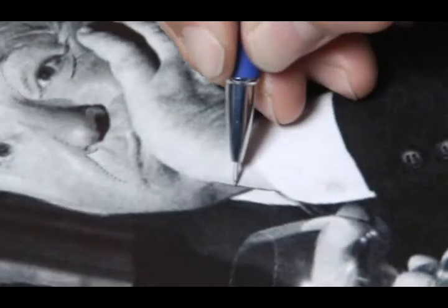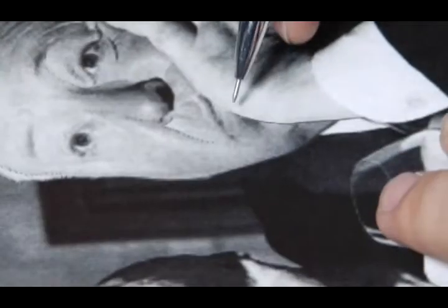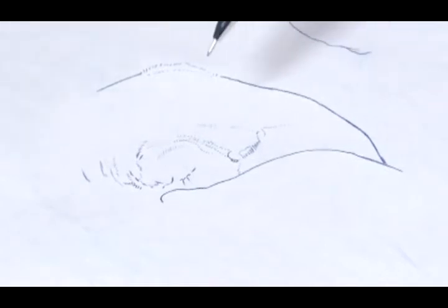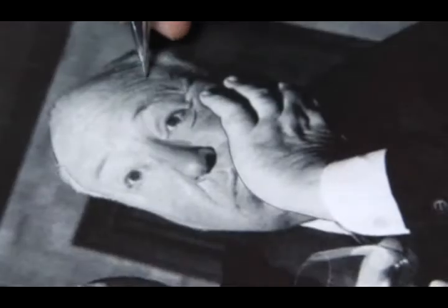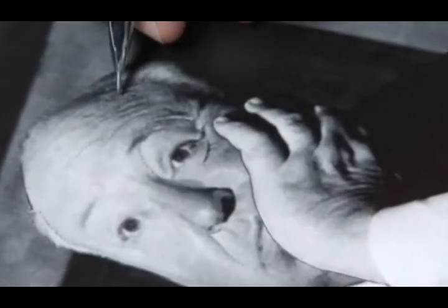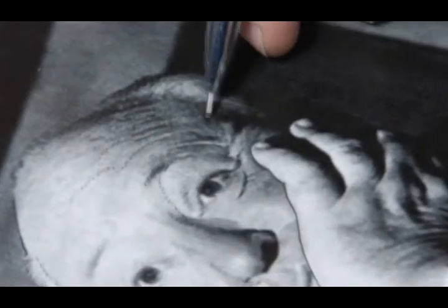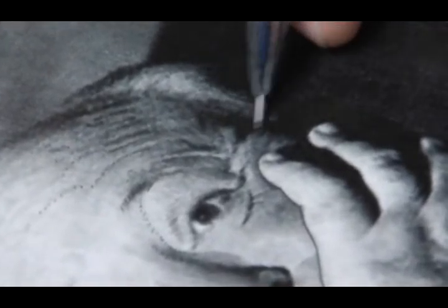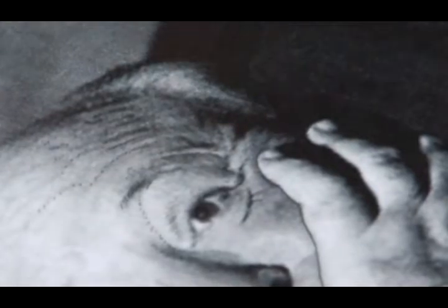Even though you have your reference right in front of you, you want to align your reference with your stencil. It makes it a lot easier because you're doing a portrait tattoo — not a portrait painting or drawing. With a painting you can come back the next day and correct, erase, or paint over. But when you're dealing with skin there's no cheating, there is no shortcut. You've got one shot at a portrait tattoo. There's no eraser, there's no room for error.